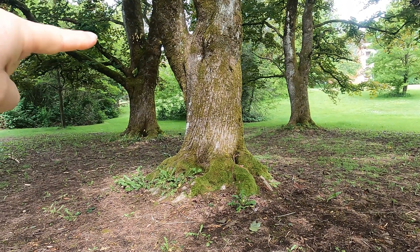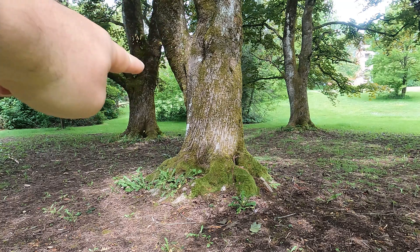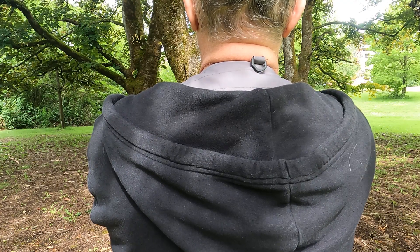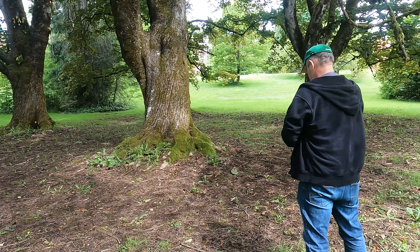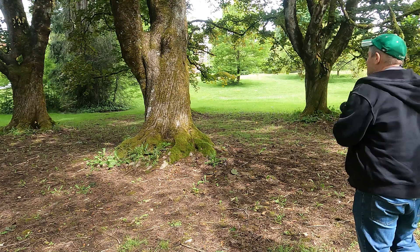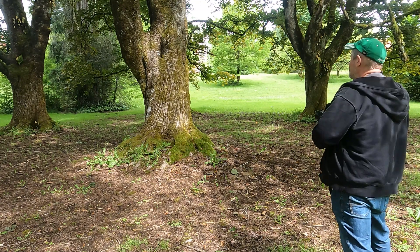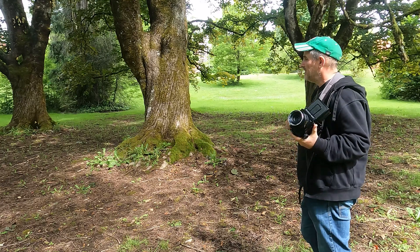I'm going to frame my scene — these are the three trees I want, with the nicely backlit one in the foreground. I'll take my reading off the dark tree. With the spot on that tree it reads f8 at 1/60th of a second. I'll give one stop less and change the shutter speed to 1/125th — that places the reading on zone four.